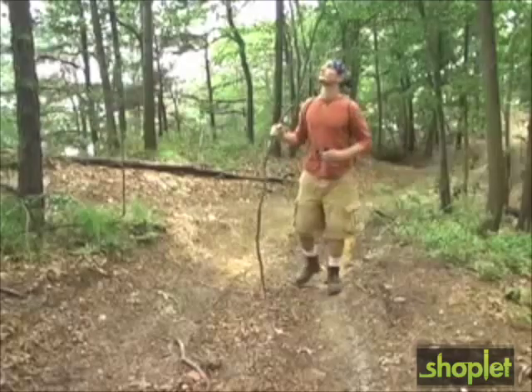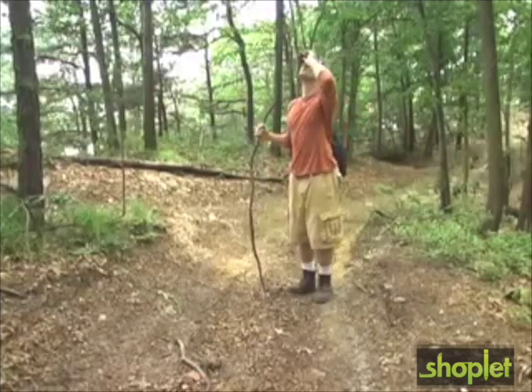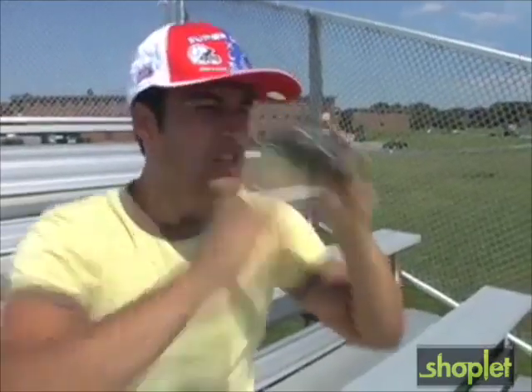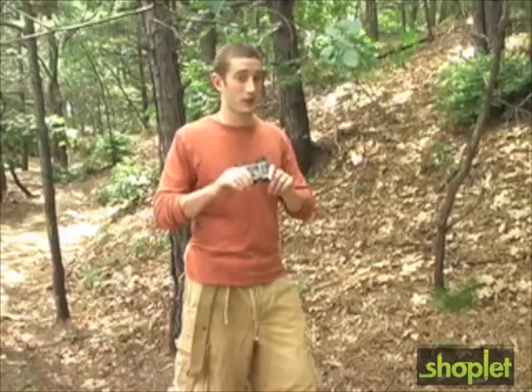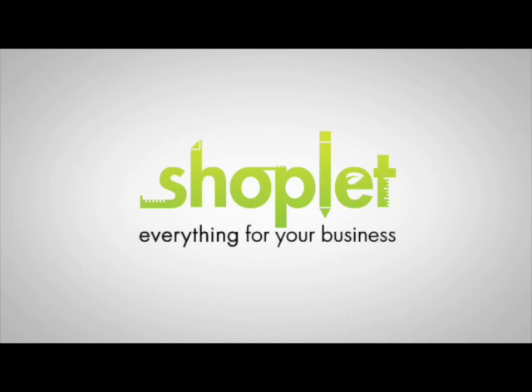The Mini Zoom is great for hiking and backpacking trips, sporting events, concerts, and all other outdoor activities. The Carson Mini Zoom is the perfect compact binocular, portable enough to be brought almost anywhere.